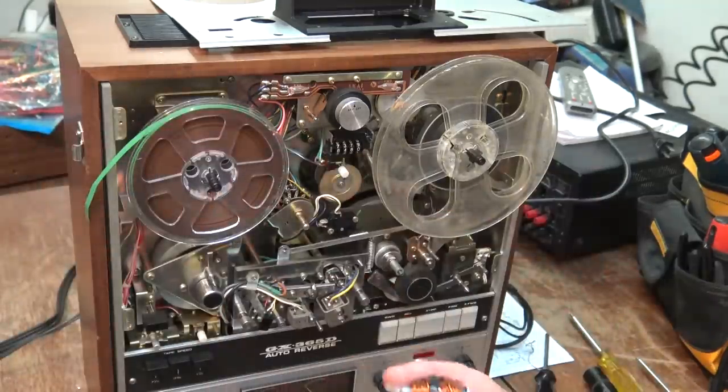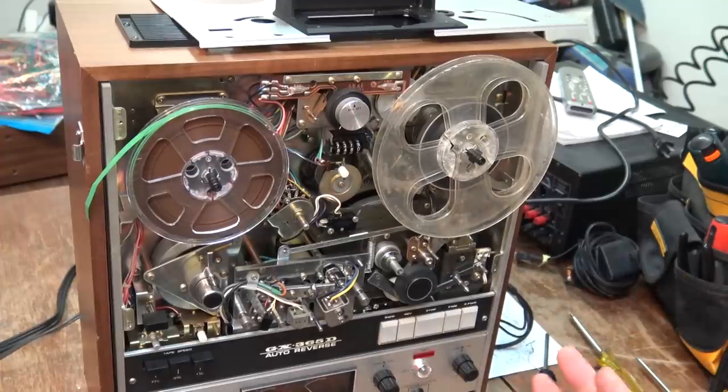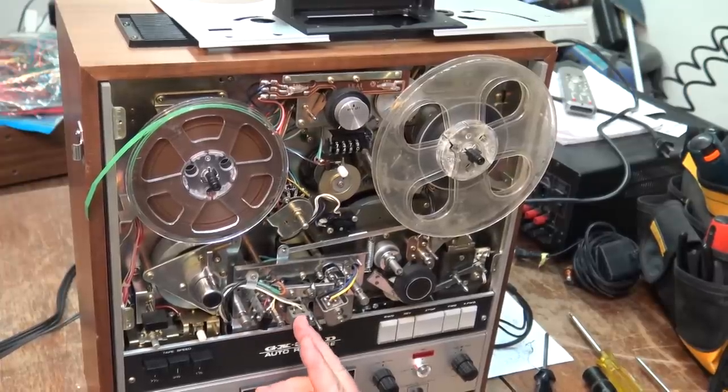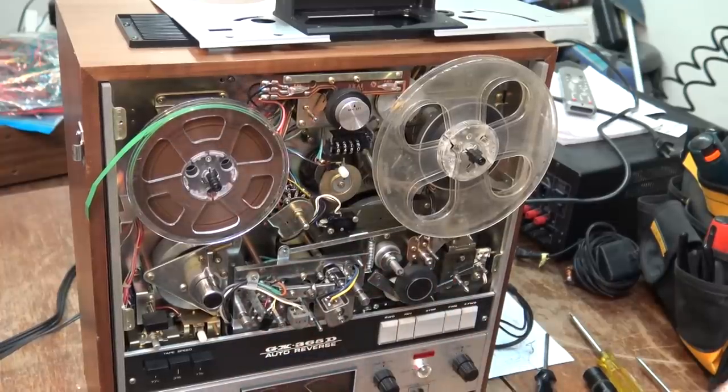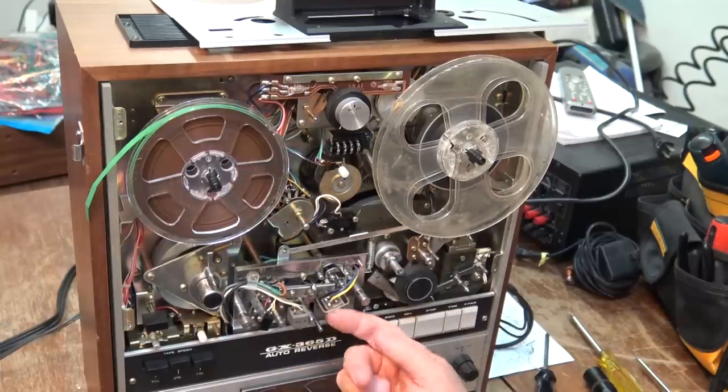The record and erase head is not so much of a problem because whenever you put the machine into record, the bias oscillator is going to remove any residual magnetization on those heads. On two-head decks it's not even really necessary to demagnetize — if you put it into record at all it will automatically neutralize the head. But on three-head decks, because you have a dedicated playback head that never gets a record bias on it, the playback head can and will over time pick up a slight magnetic field from tapes playing. So it's a good idea to demagnetize these once in a while.